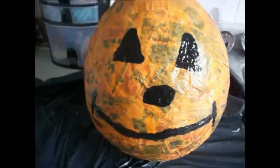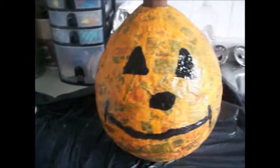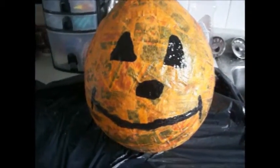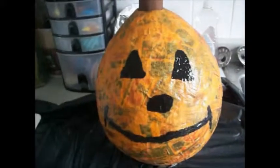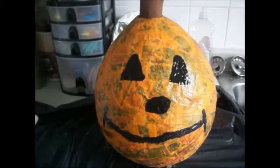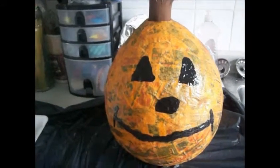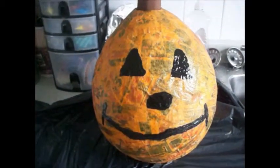This is our papier-mâché pumpkin and it is sort of wet right now, but I wanted to be able to show you guys. I hope that you enjoyed this little craft idea. If you make one of these, I hope you enjoyed. Thanks for watching my video and see you next time. Bye.